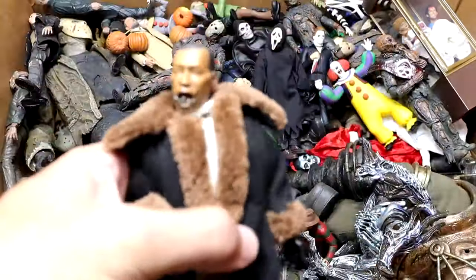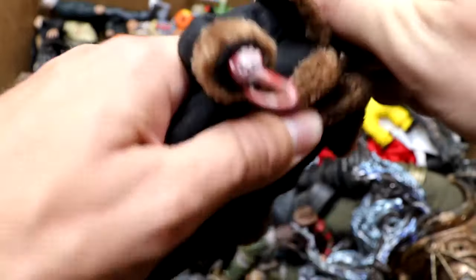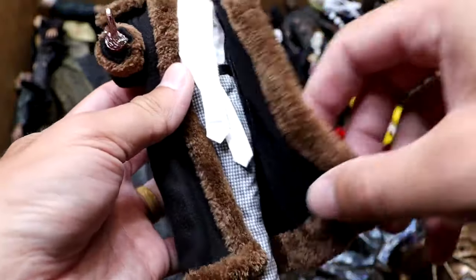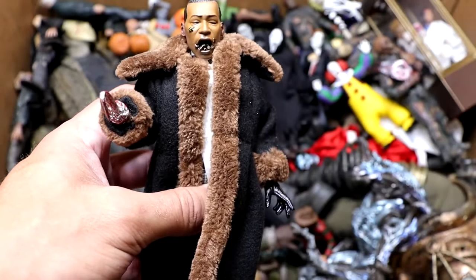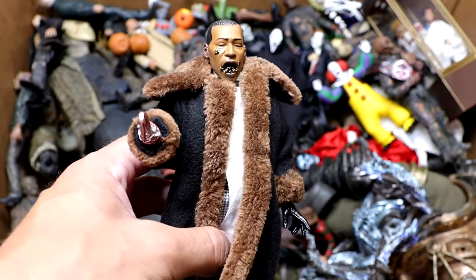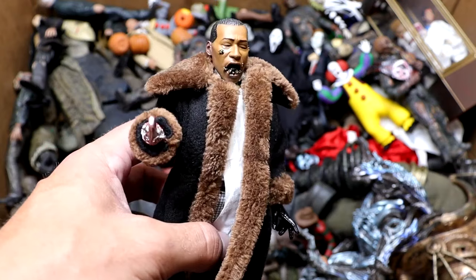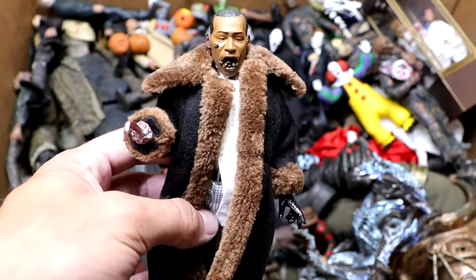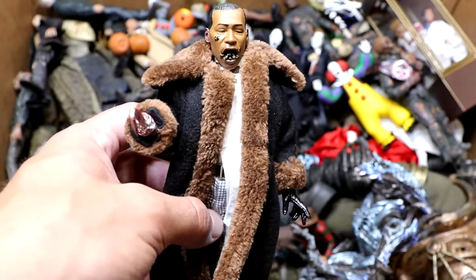Next up is another new figure — we have Candyman added to the collection. We do have the bee head sculpt right there. The Candyman looks so damn cool. He's got his fur jacket on there, black gloves, his hook hand. He also comes with this torso piece that has all the bees on it, and it looks so damn cool. This is a really great piece. I'm really happy to add Candyman — that's a character we were missing in the box for a long time. I'm sure maybe NECA will release an Ultimate Candyman sooner or later. There are so many different characters they need to make updated Ultimate forms for.